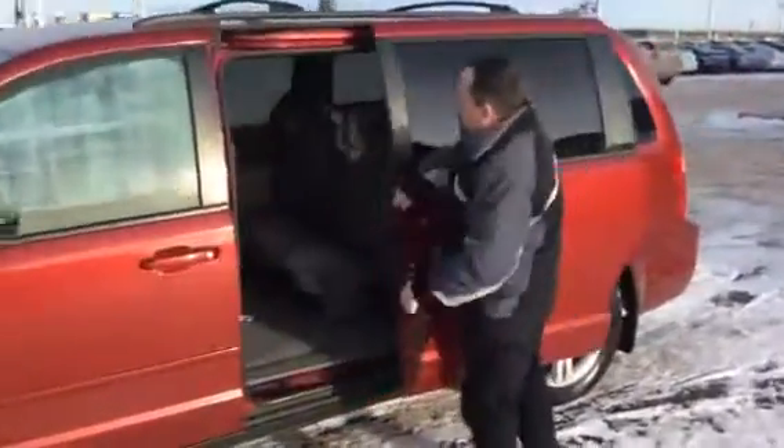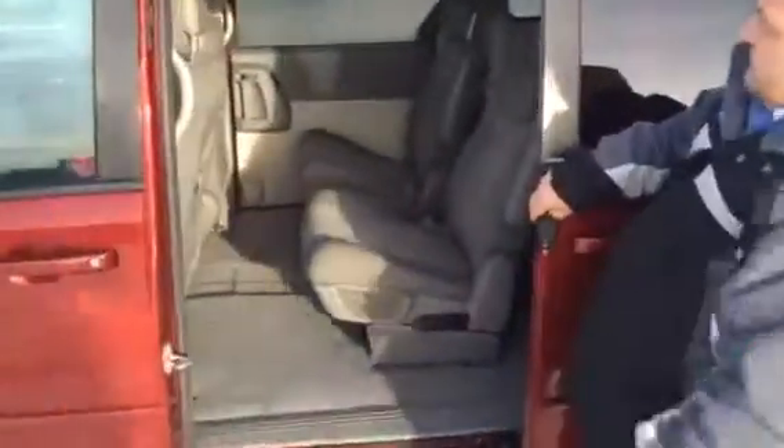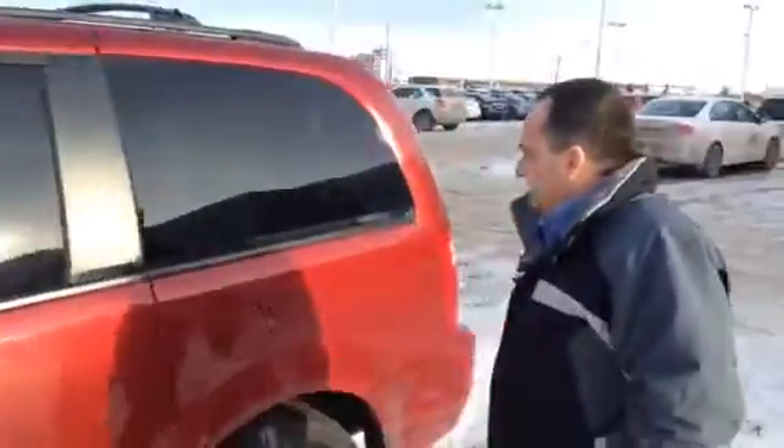It's got both sliding doors. This thing's just been shampooed on the inside — it is clean and ready to go. It's got the Stow 'n Go seats; I'll show you in the back how that works. Lots of room for your cargo. Studded tires all the way around.